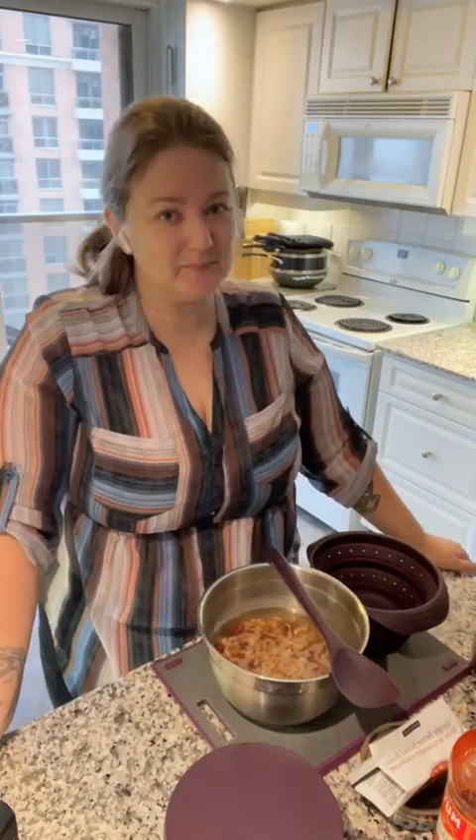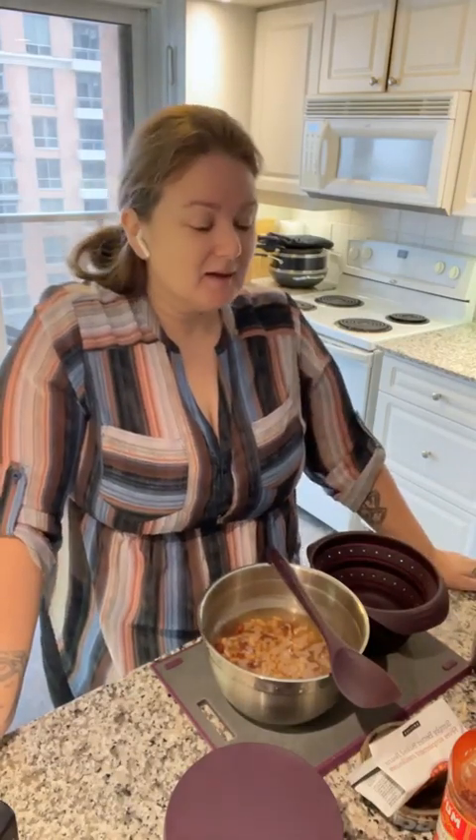Good morning, happy Sunday everyone, hoping you're all having a lovely week. I really have to stop using the word 'guys' - I know I've used it since I was a kid and it never meant anything at the time, but of course it means something. I apologize - hello to everyone out there, I hope you're all doing great and having a wonderful time.